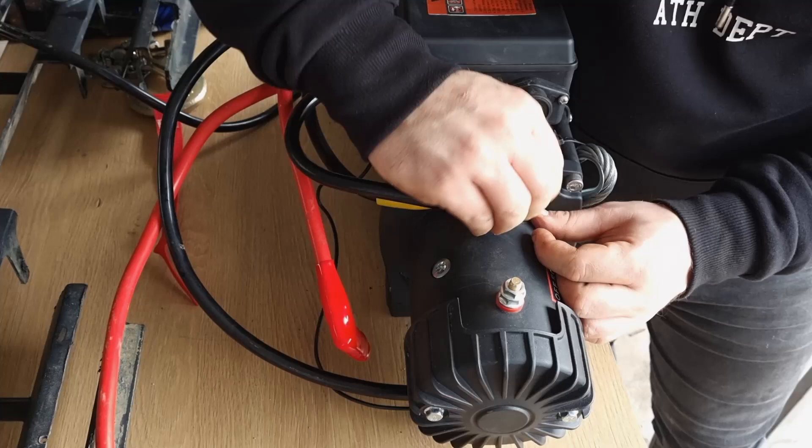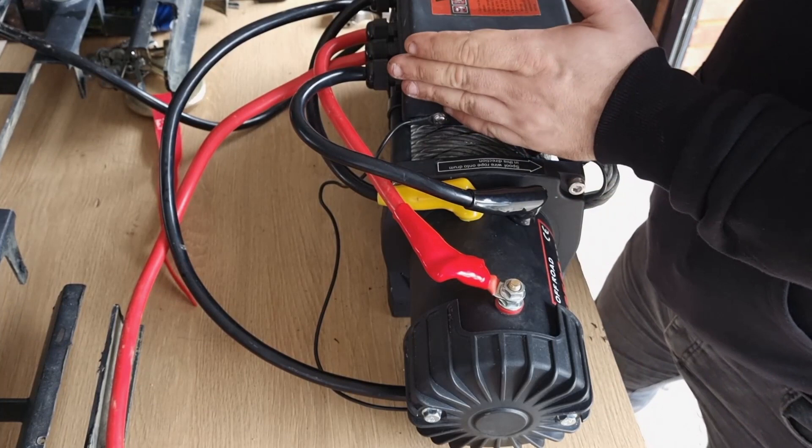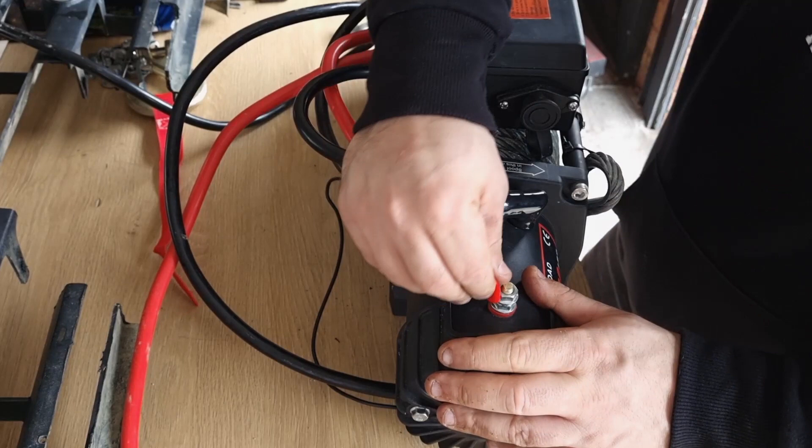One mistake I made was mounting the control box too centrally — I would move it more towards the connection side, because this one is a little tight. It's still okay but not ideal, but it's too late now that I've cut the grille. So make sure you do all this before you cut it, and make sure you're happy with where the cables are going.